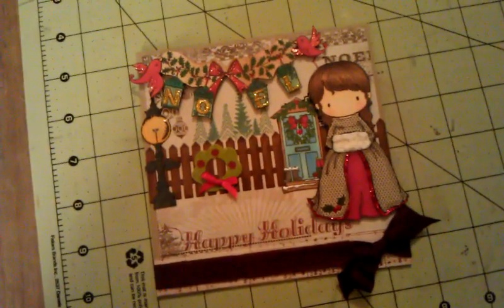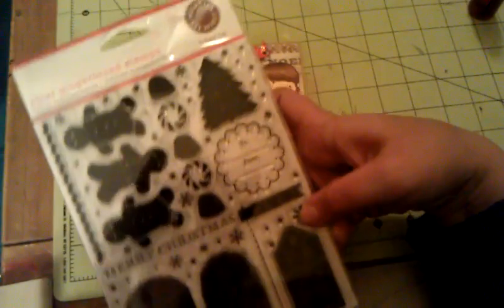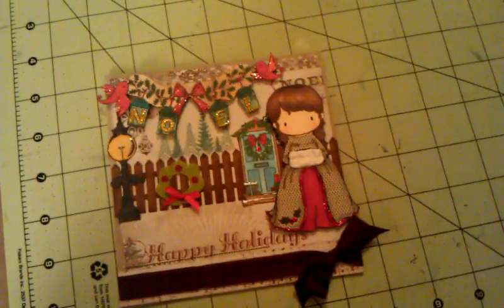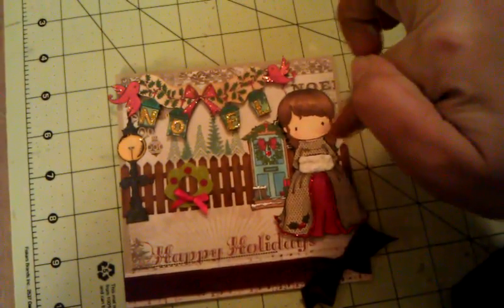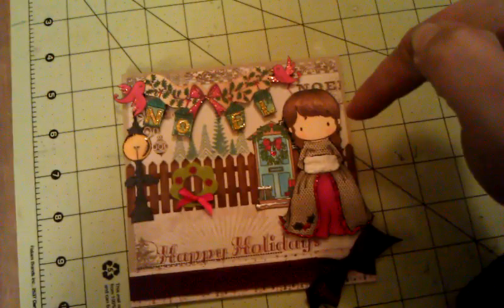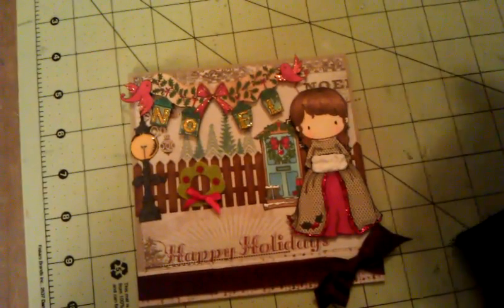Behind her head, you can hardly see it — I should have done another one but it got covered up. I used this Martha Stewart gingerbread stamp set, just this house right here, but it got covered up a bit. Then I put down the MFT picket fence die in craft cardstock and inked it up with some tea dye and also vintage photo distress ink.